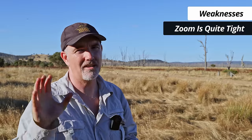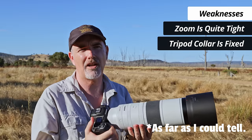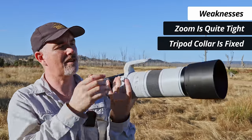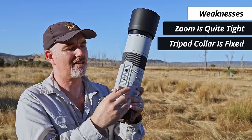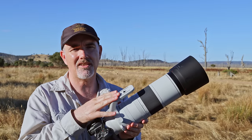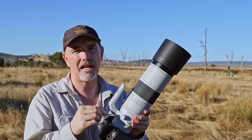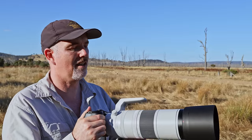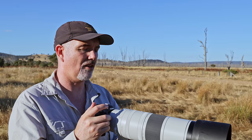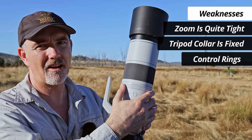The next annoyance — and Canon, I don't know why you did this — the tripod collar foot is not removable. Unlike the RF 100 to 500 and many other lenses, you can't take it off. It's huge, and when you're traveling or packing your bag you'll always have this foot protruding. You can rotate it out of the way but you can't detach it. That adds unnecessary weight, gets in the way, and it's not Arca-Swiss compatible — you have to add an extra foot. That's a real design flaw.